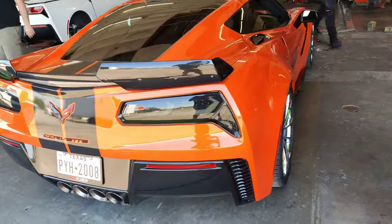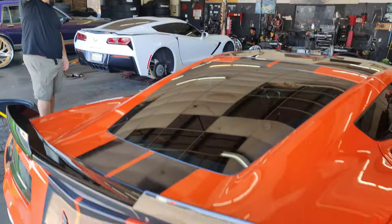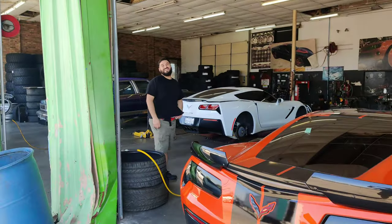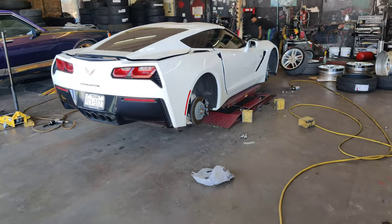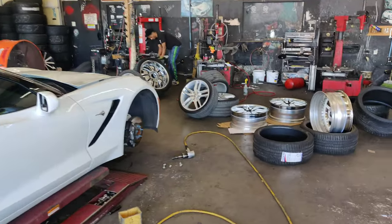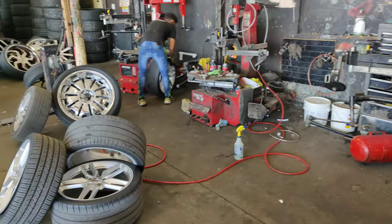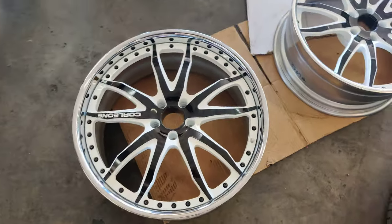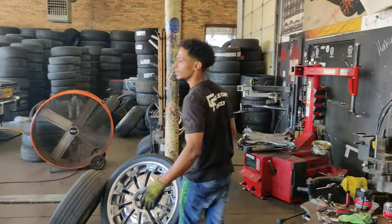Corvette Wednesday again. Tito's here — this is a vlog, it's going on YouTube. He's swapping out the factory sensors onto the new shoes.